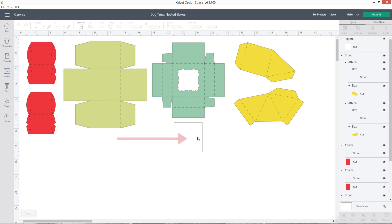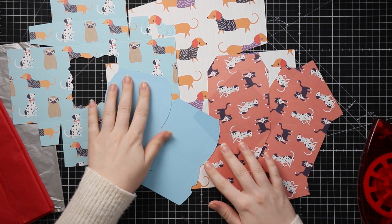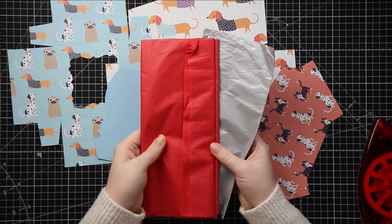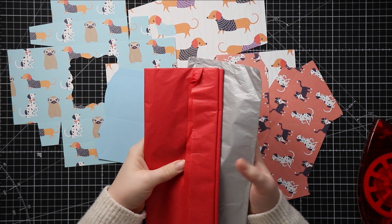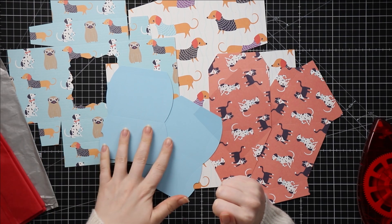One thing I will note is that this white square here is to go over the gap in the top of the box, and you should cut that out of acetate so it's transparent — that way your dog can see inside and if you put any little treats in there they can see them straight away, which might help encourage them to start tearing open the box. Here are all my pieces cut out and ready to stick together, and I've also got some tissue paper which I'm going to put in the boxes to make it a little bit harder to get the little treat boxes out.